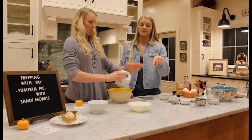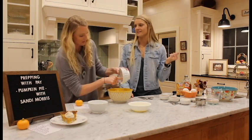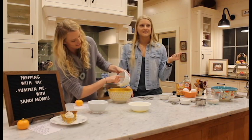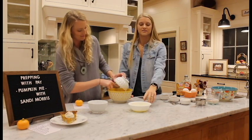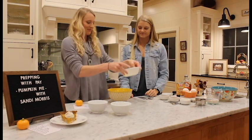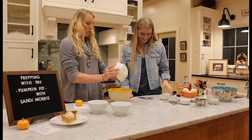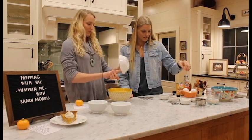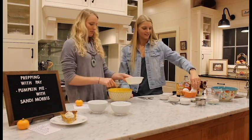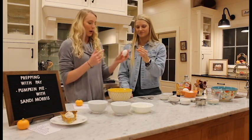Next is a whole stick of butter — you have to have butter. It is already melted. Rule number one for us Southerners: more butter. More butter is better. And then one egg — egg cracking skills are not that great, but no shells in there.